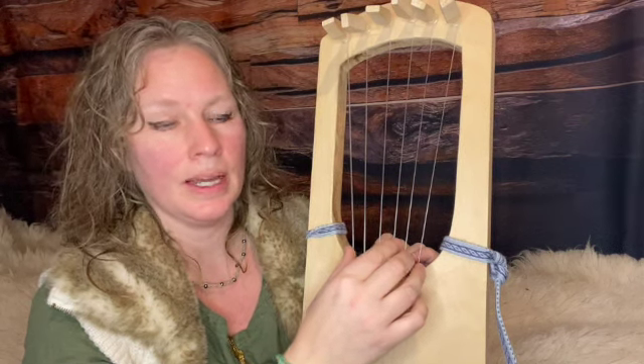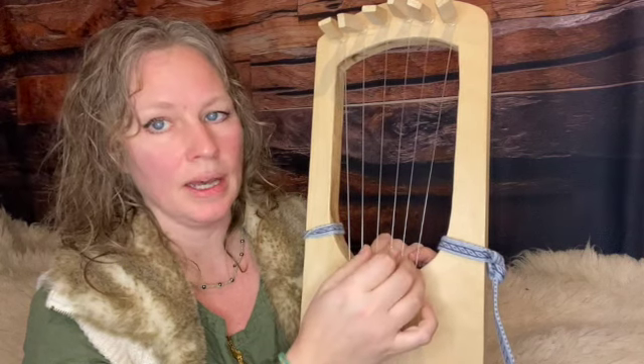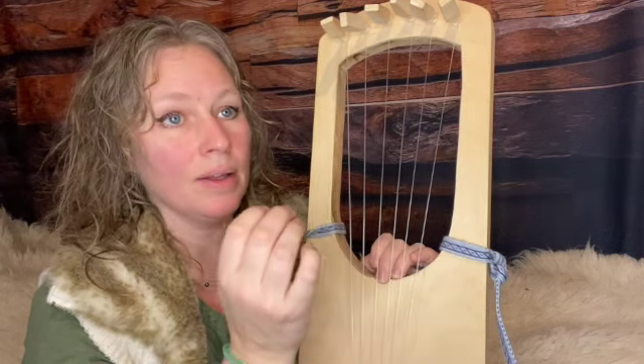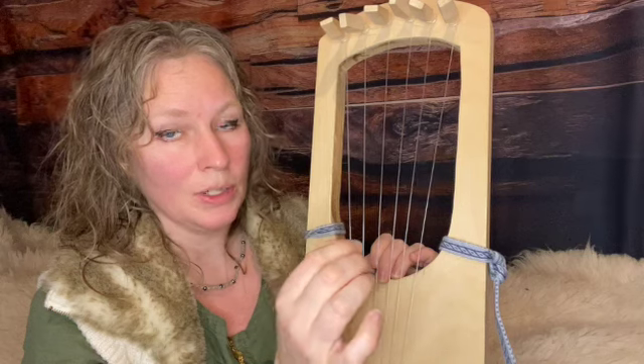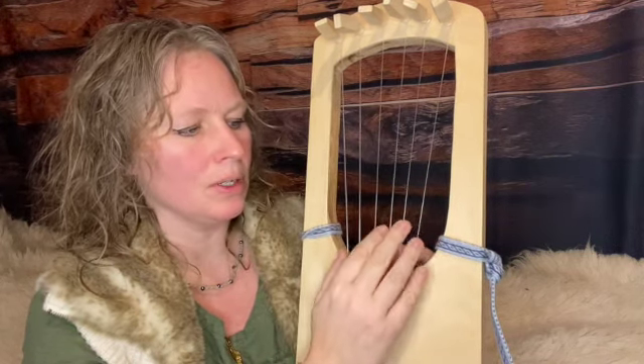There are two different tunings for the lyre. There's G, A, B, C, D, E, or C, D, E, F, G, A. Those are the two most common tunings. They aren't by any means the only ones, but for the six-string lyre, those are the most common.